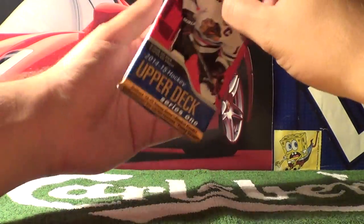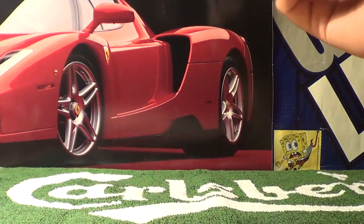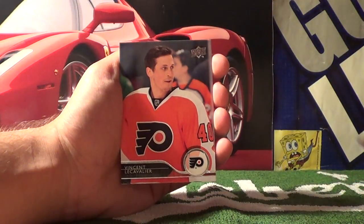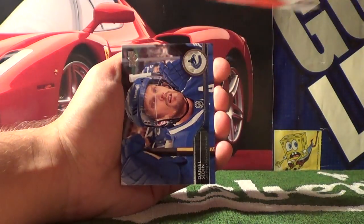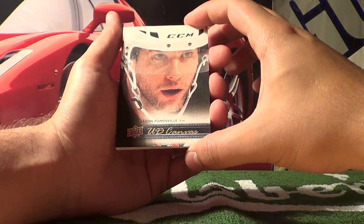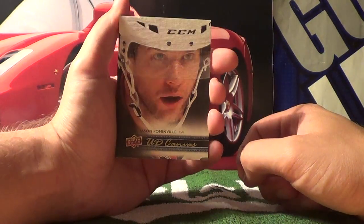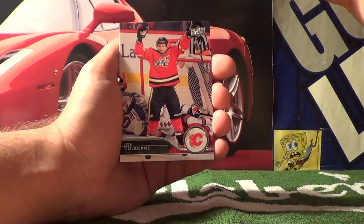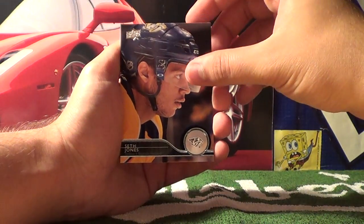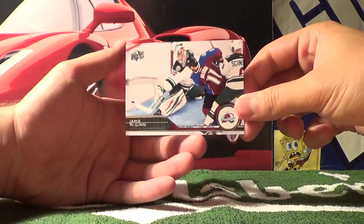On to pack number five. We get Slava Voynov, Vincent Lecavalier, Daniel Sedin. This seems like a rare — it's an Upper Deck Canvas card of Jason Pominville. We'll put that to the side. Also Joe Colborne, Seth Jones, Henrik Zetterberg, and Jamie McGinn.